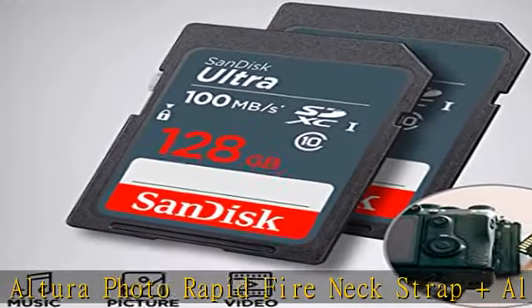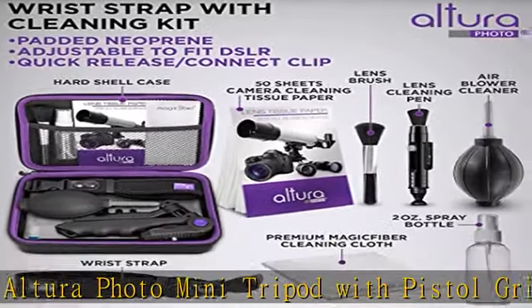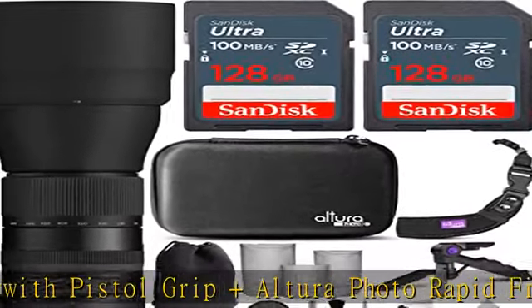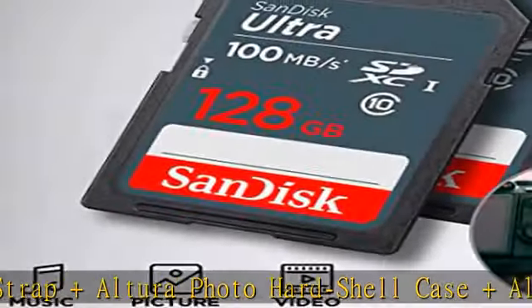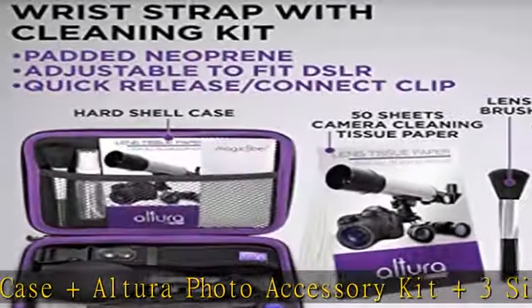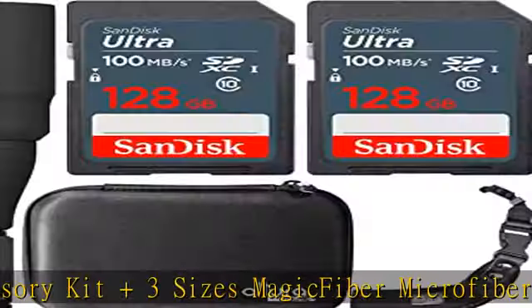Spanning a versatile and long-reaching focal length range, the Tamron SP 150-600mm f/5-6.3 DBC-USD G2 is a 4x zoom covering telephoto to super telephoto perspectives. Complementing the long reach is an optimized optical design that features three low dispersion (LD) glass elements to reduce chromatic aberrations and color fringing throughout the zoom range. Compatible with all Canon cameras,